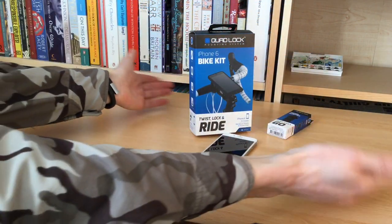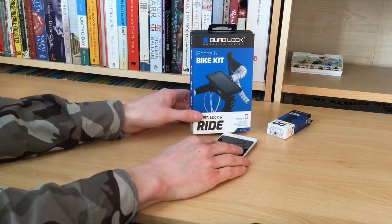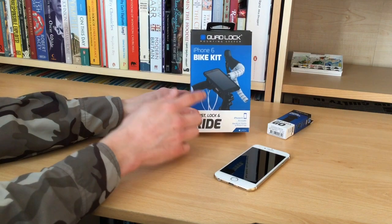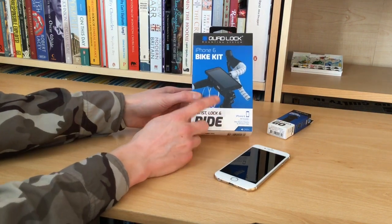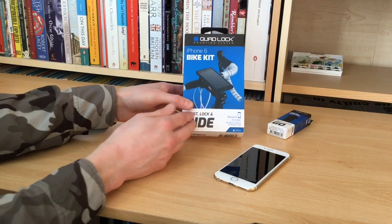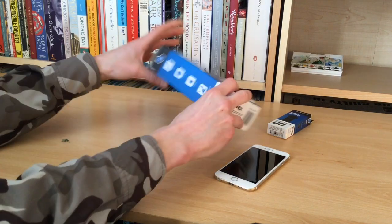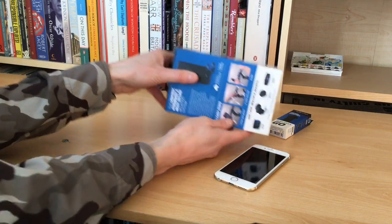Hello there folks, these are the hands of me, Dan Brown from a sortofinterestinglife.com. You can see here we've got an iPhone 6 and more importantly we have got a quad lock bike kit. This is, as you can see from the picture on the front, a phone case and mounting kit to put onto your bicycle.